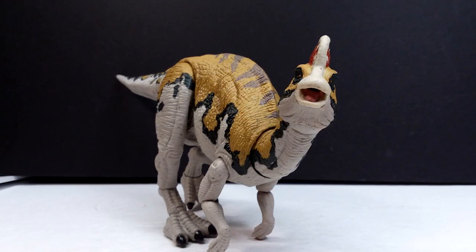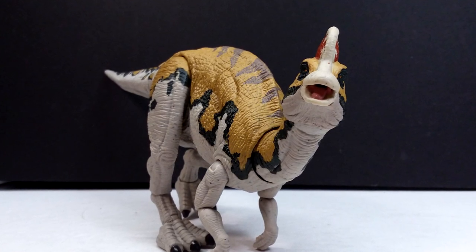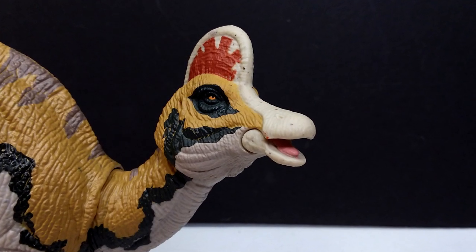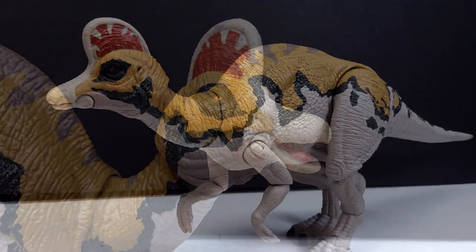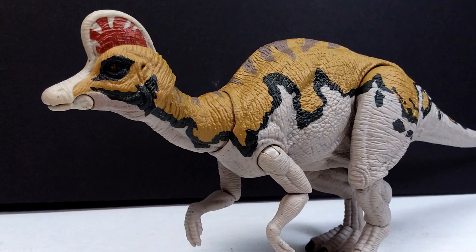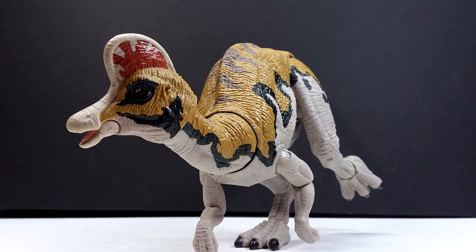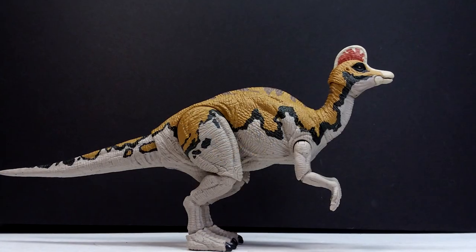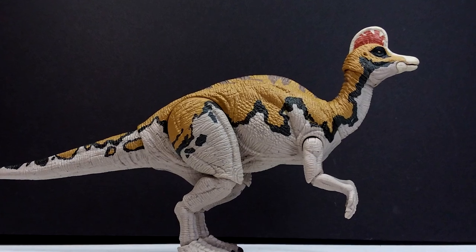If you're interested in picking this up, it's another awesome Mattel release and definitely gets a high recommendation from me. Check the link in the description to purchase it on Big Bad Toy Store — it may be in stock or available for pre-order. If it's pre-order, don't wait — order right away so it doesn't sell out. If it's sold out, give it some time; it'll come back into stock. These figures have been going in and out of stock for the last two weeks. Definitely pick up this beautiful Corythosaurus, and like, comment, subscribe — see you in the next review!